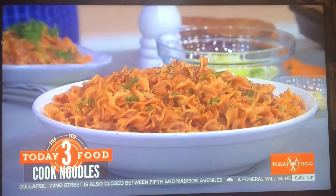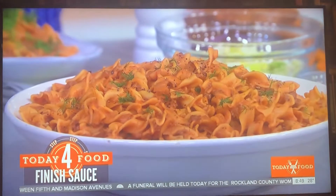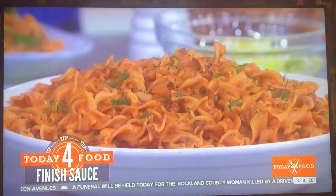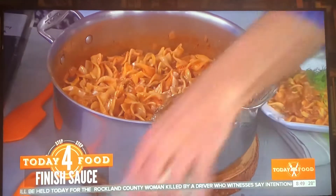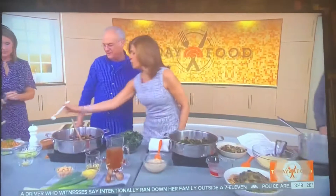To make it stroganoff, you need some sour cream. Good, all right. Garnish — make it look good. All right, fabulous. Is it over? Not for the tasters!